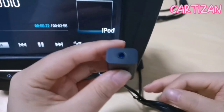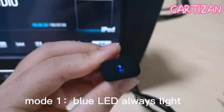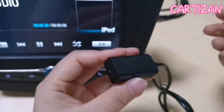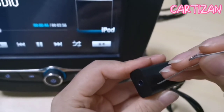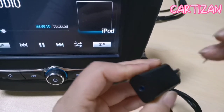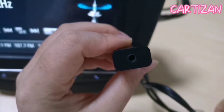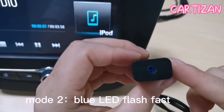This USB device has four modes to switch between. The first mode is the blue LED light always on. To switch modes, long press the port for three seconds — one, two, three — then unplug and reconnect. We can see the mode has changed.